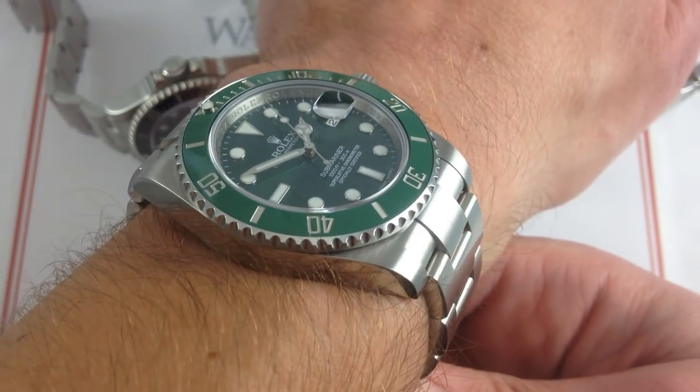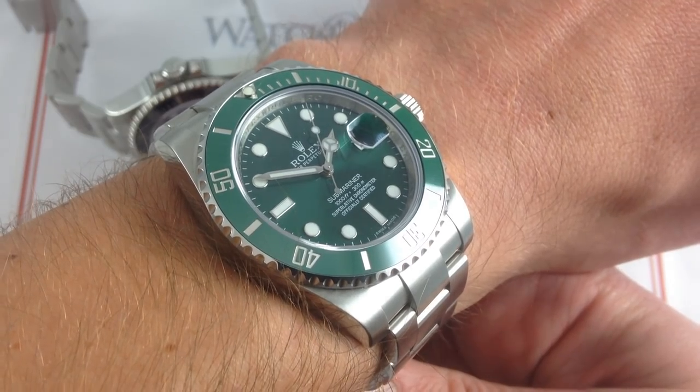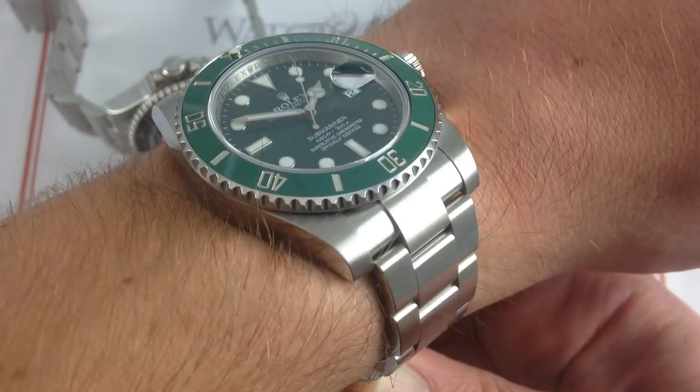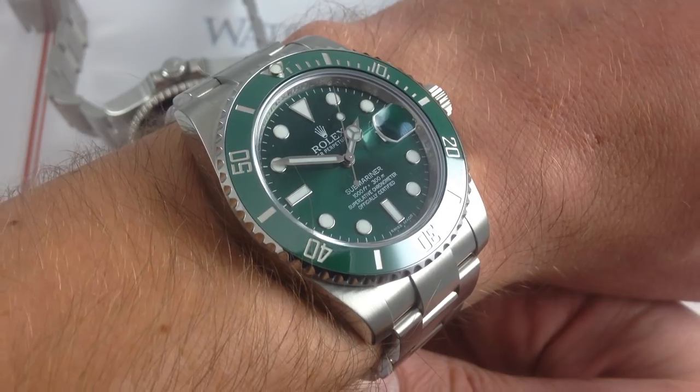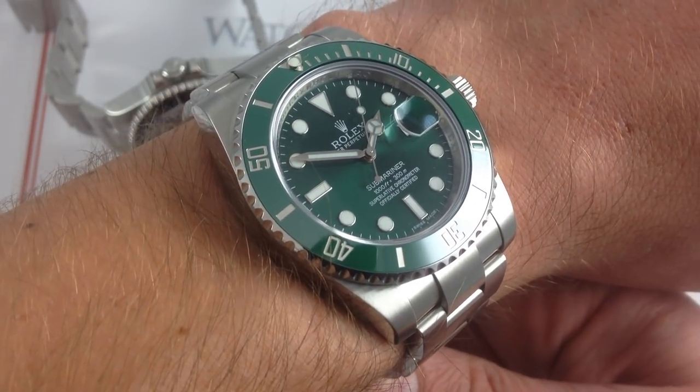Now on my wrist, 16 centimeters in circumference, we're going to use this Rolex 116-610V — the Hulk, we know it as the green version of the modern super case Submariner — as our baseline and frame of reference.